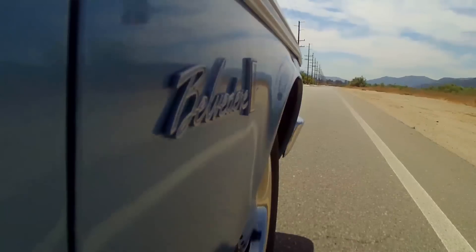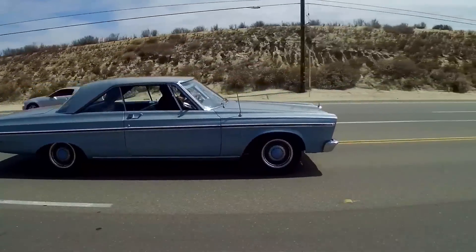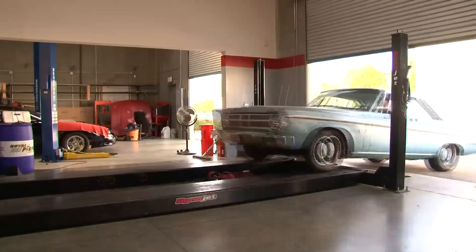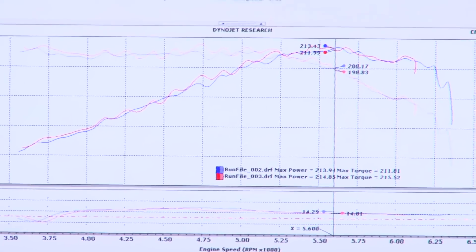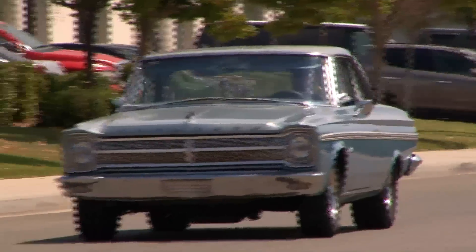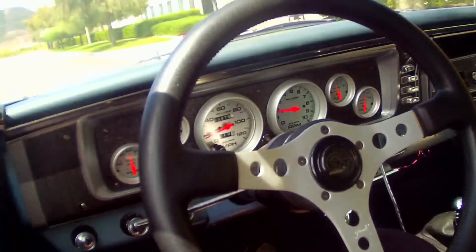The FAST EZEFI system does all the hard work of tuning for you, and that's about more than just how this car starts and idles. We put it on our chassis dyno and picked up 21 horsepower compared to the old dual quad setup. And better yet, we're seeing better fuel economy too. More miles per tank will mean more money in your pocket. Plus, you don't have the awful feeling of watching that gas gauge fall to the end of the scale when you really get on it.